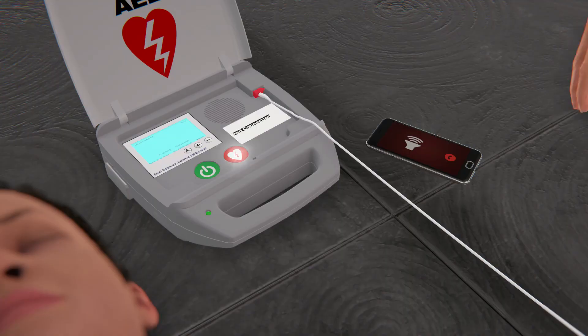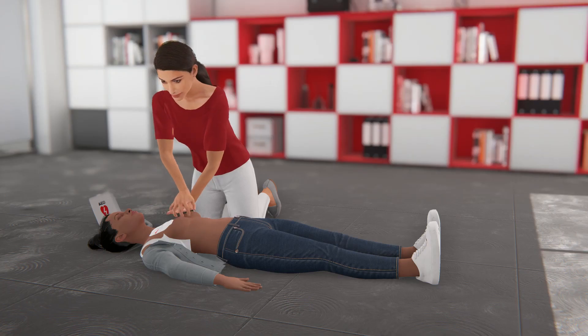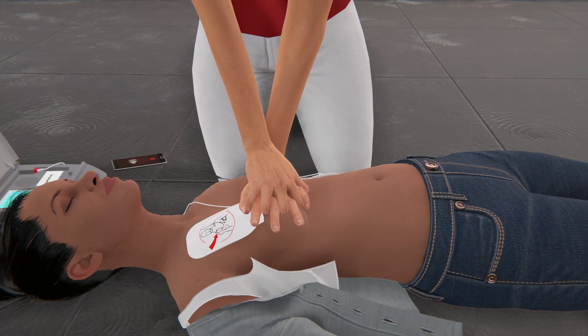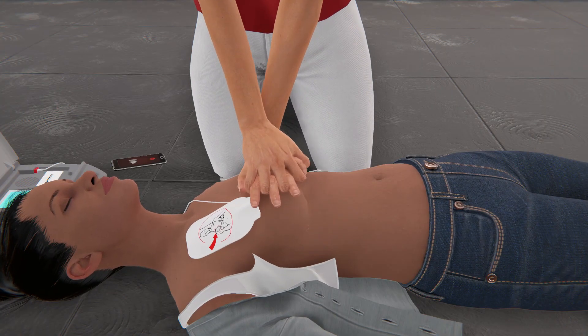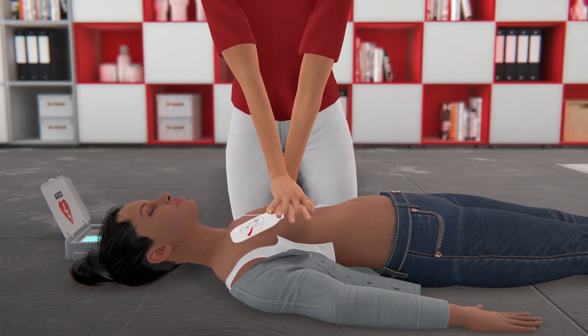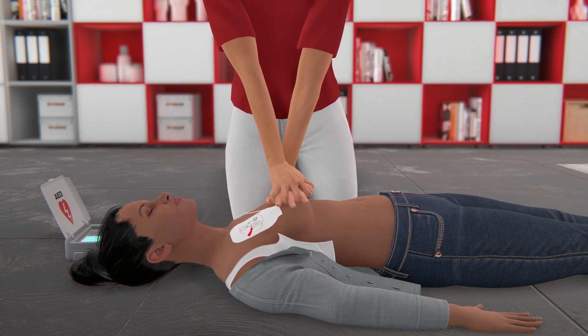You will likely need to repeat several cycles of compressions and shocks. Follow the prompts from your AED to begin CPR and start with compressions. Try not to interrupt compressions for more than 10 seconds, and follow the prompts from the AED until help arrives.